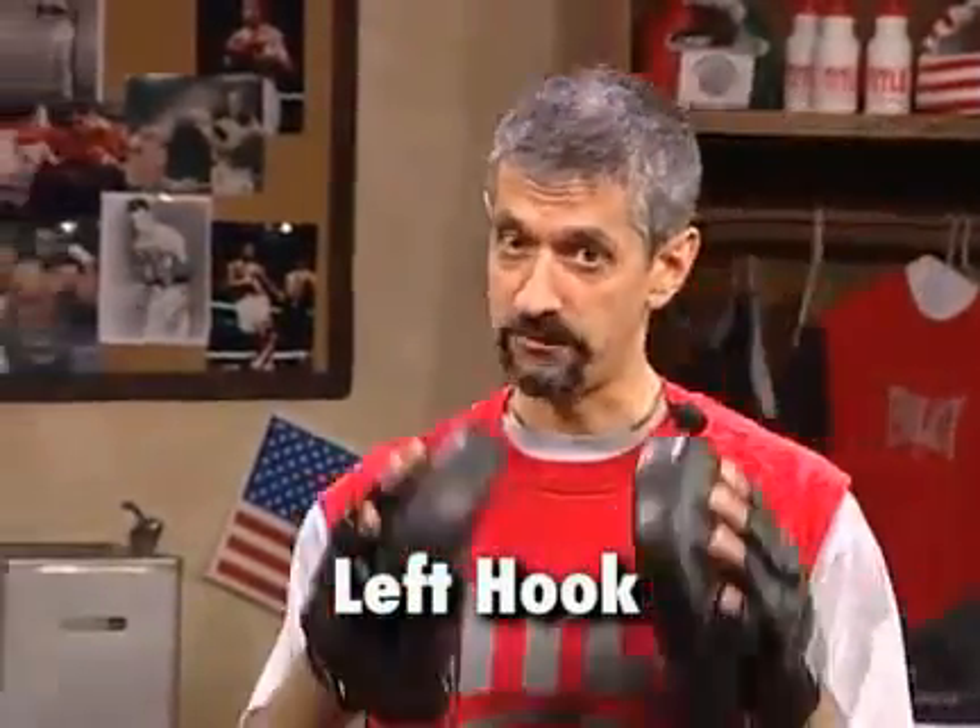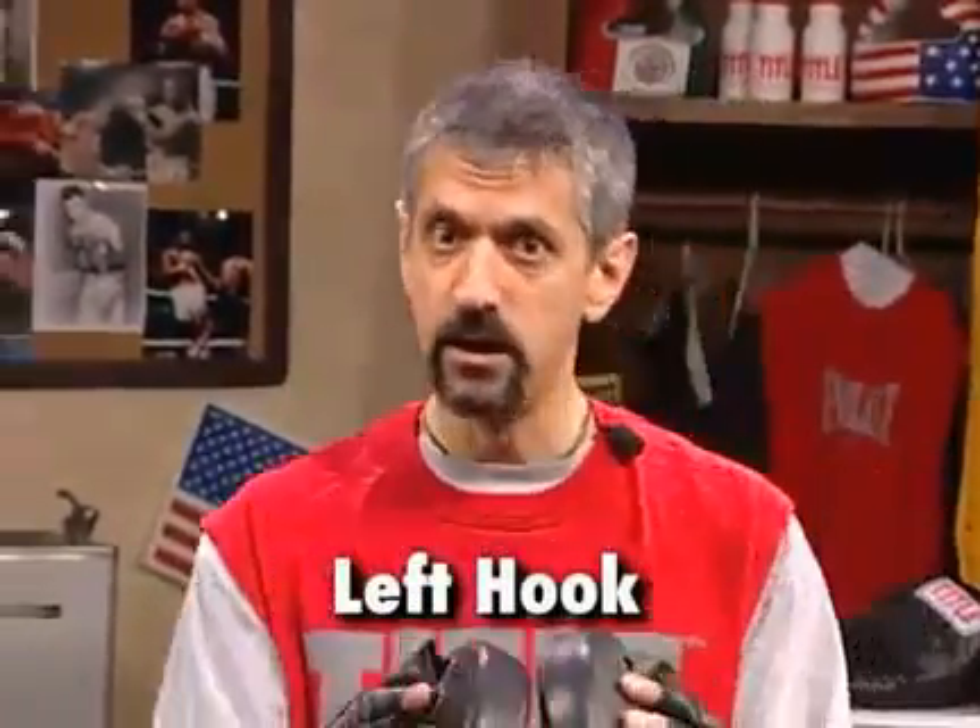Okay coaches, we've seen the right hand, we've seen the jab, and we've seen both of them put into motion. Now what we want to take a look at is the left hook. And you as a coach have to be very diligent again in how to throw this left hook. Anybody can throw it, and you've got to offer a target that's realistic.